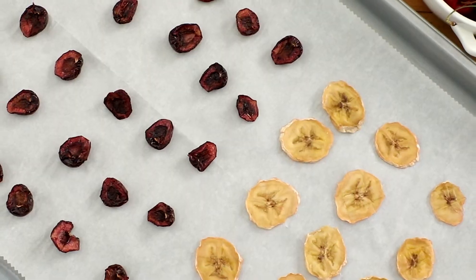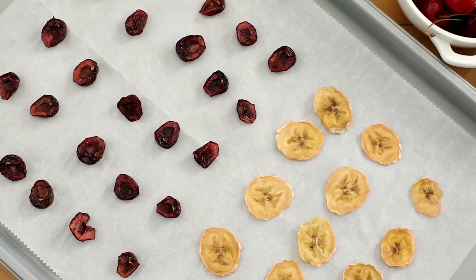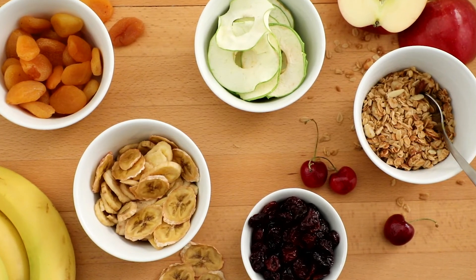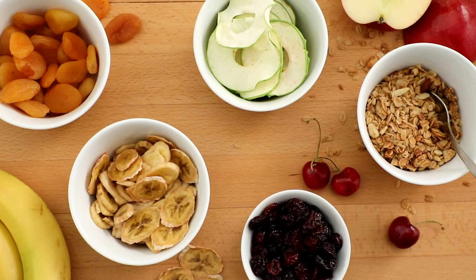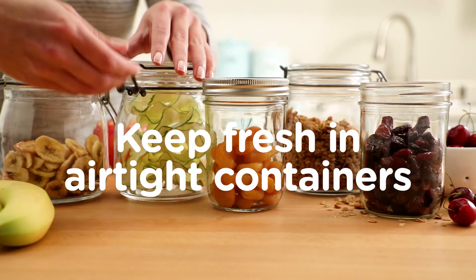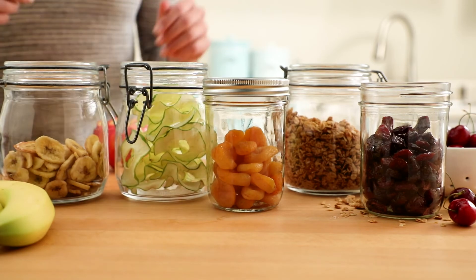Allow fruit to cool completely before storing. Some dried fruits could still have enough moisture to cause mold growth if left at room temperature for long periods of time. For the longest shelf life, store fruits in airtight containers in the refrigerator or freezer.